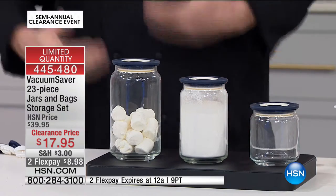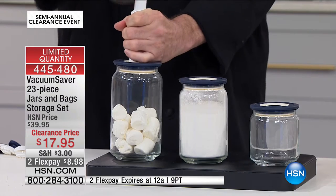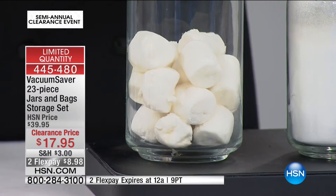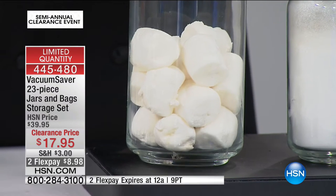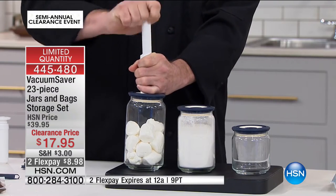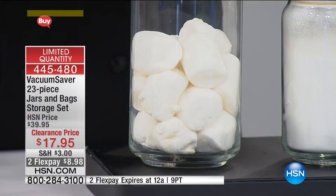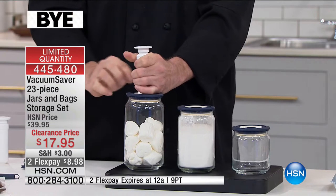Marshmallows are a great thing to demonstrate with because they're quite loose. As we use the pump to remove the air, the marshmallows are actually getting bigger — you're creating space within the fiber of the marshmallow. I want you to think about putting in your chicken, your steak, your chops, and then adding marinade. The same thing will happen to the meat: it'll expand the fibers and allow the marinade to get in. Now you're doing minutes instead of hours.